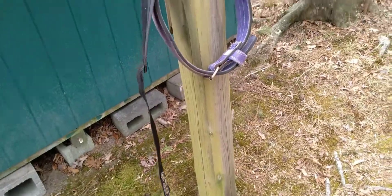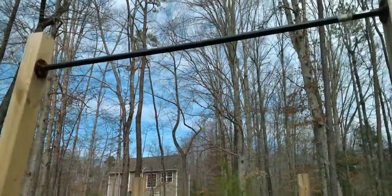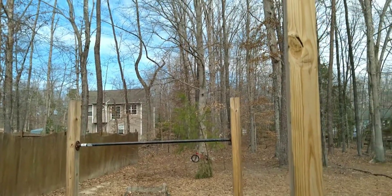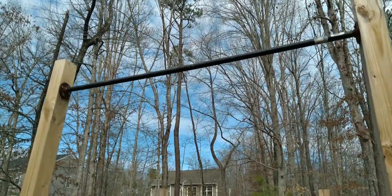I also want to show you one more thing: everything I showed you about the squat rack applies to your pull-up bar as well, so don't forget you can build a pull-up bar the same way you did your do-it-yourself squat rack. Thanks for watching — like, subscribe, and have a good day!